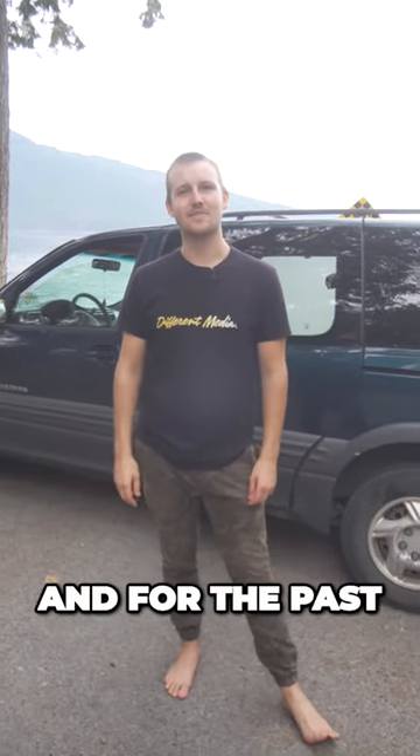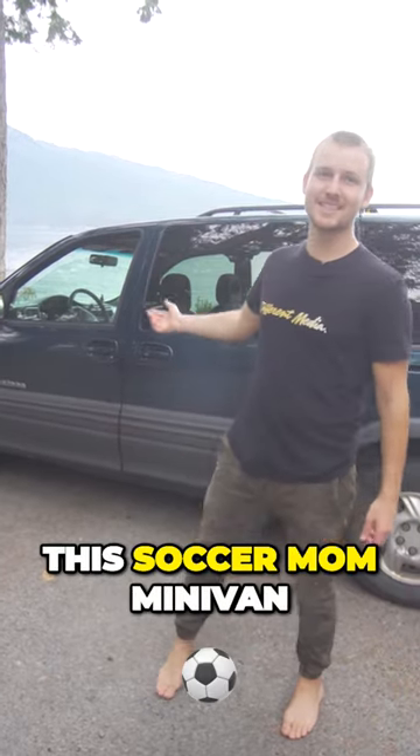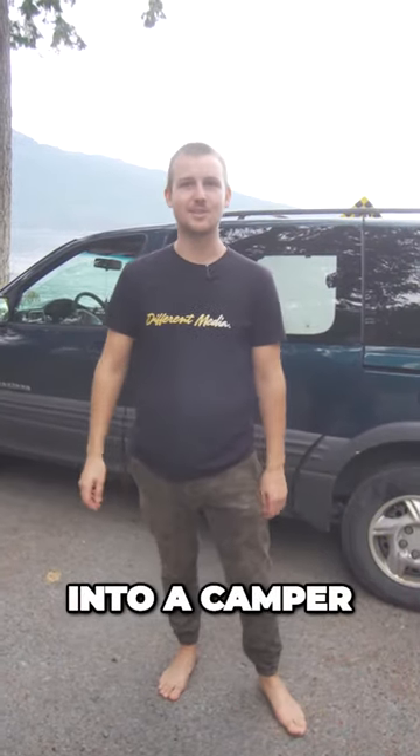Hi everybody, my name is Forrest Stephens and for the past 10 months I have been slowly converting this Soccer Mom minivan into a camper.